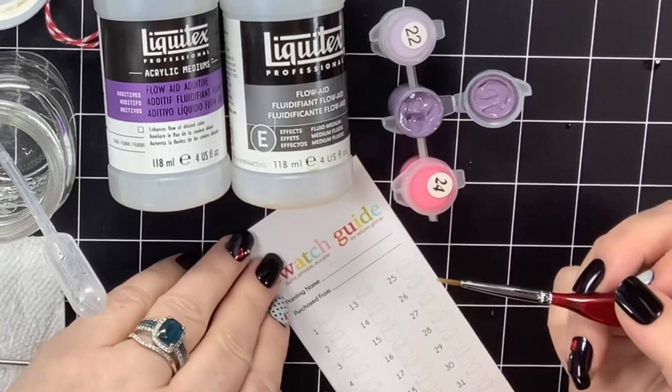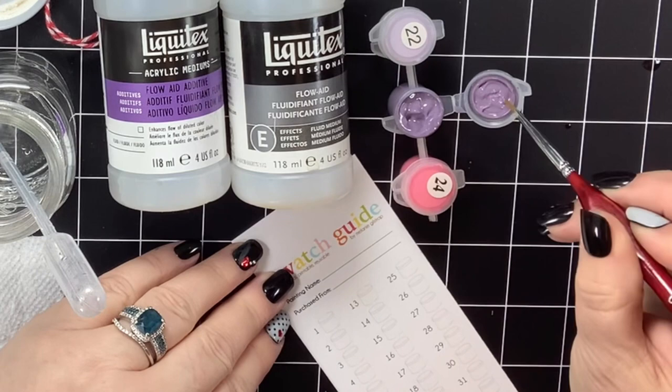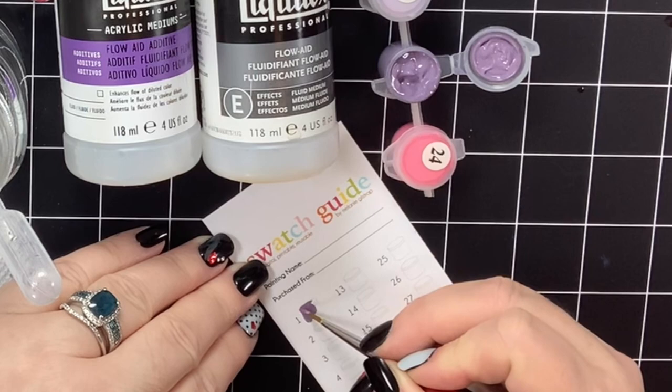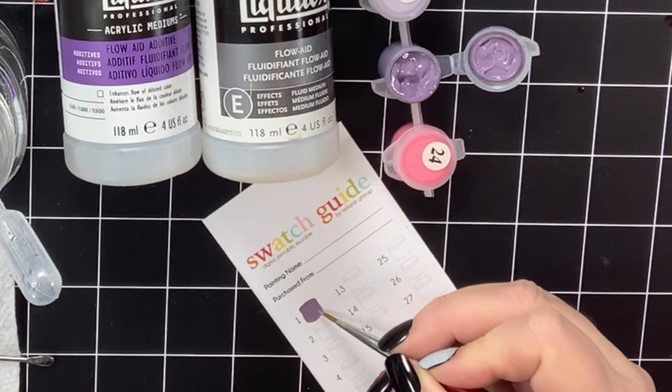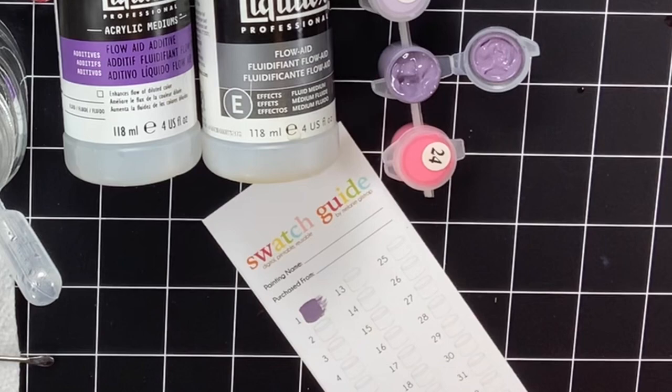Let's do a before and after. I'm going to paint with paint that hasn't been affected by any Flow Aid at all — I have to keep rotating my brush to make sure I've got plenty of paint. You can see right here how it looks a little dry already on the edge, it's kind of struggling, and it's not really pulling that paint. That's why I wanted to add Flow Aid to begin with.